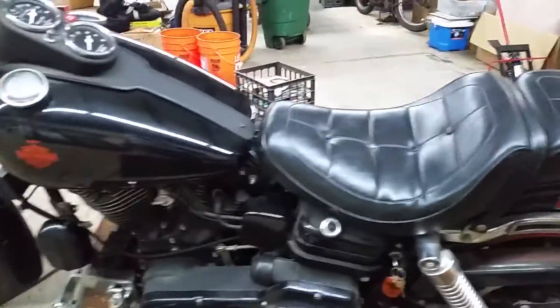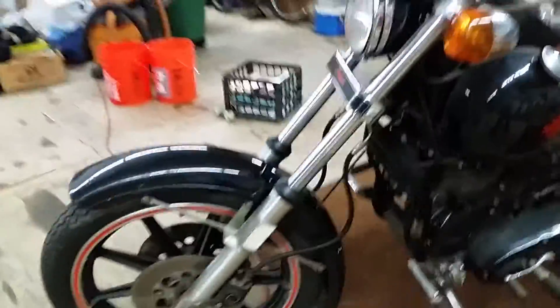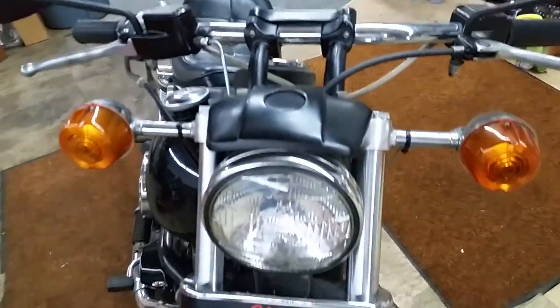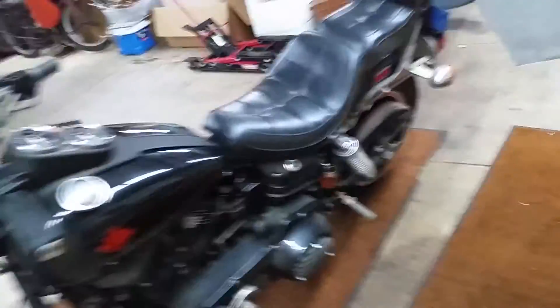It will clean up absolutely outstanding. I'm showing it to you now so you can see what we start with when we do these bikes. All the cracked Yankee turn signals are there. The only other thing missing is the little reflector here — it probably bounced off on the trailer on the way back. It happens.